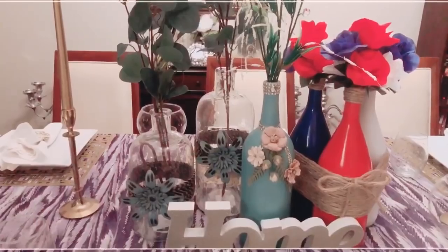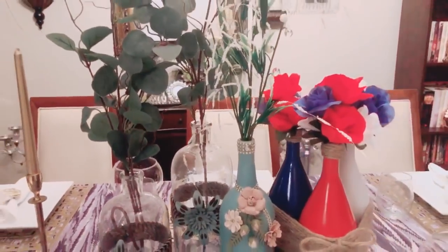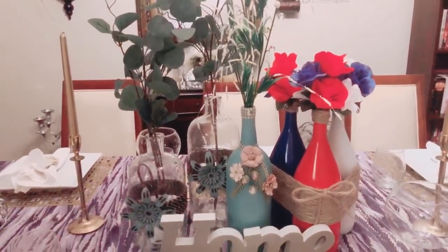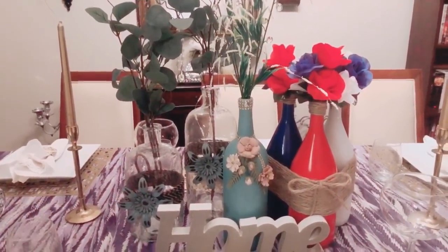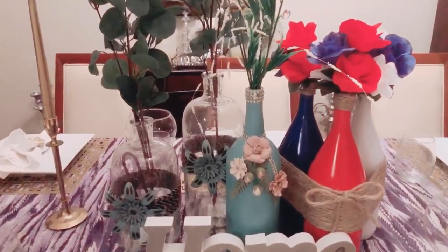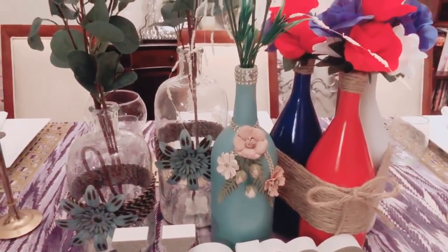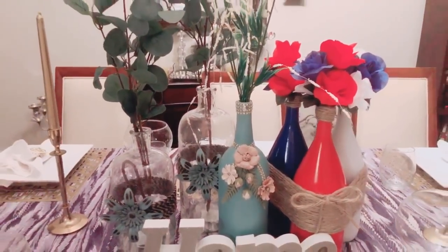Okay guys, so this is how the three DIYs turned out. I hope you have enjoyed watching. I hope you have gleaned some ideas from these quick, easy, inexpensive, beautiful, recycled DIYs. I look forward to seeing you on my next video tomorrow.